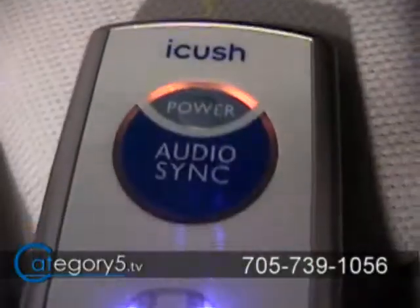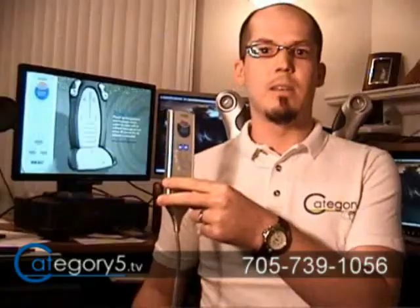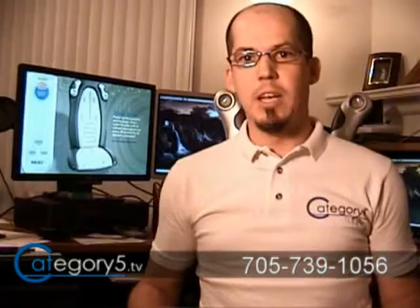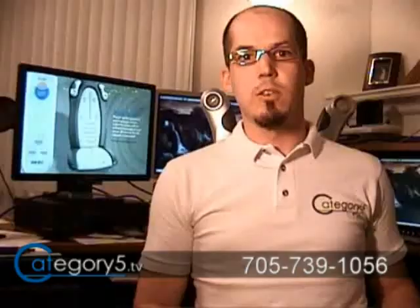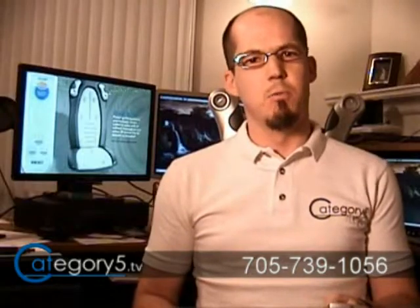I'm just going to fire this puppy up. It's got a cool little remote control with all the features you'd want; however, it is corded. It'd be nice to see fewer cords on this thing, because there are so many wires. I spin around at my desk quite a bit, and the wires just kind of get in the way. That's one of the downfalls, but the device does feel really good.